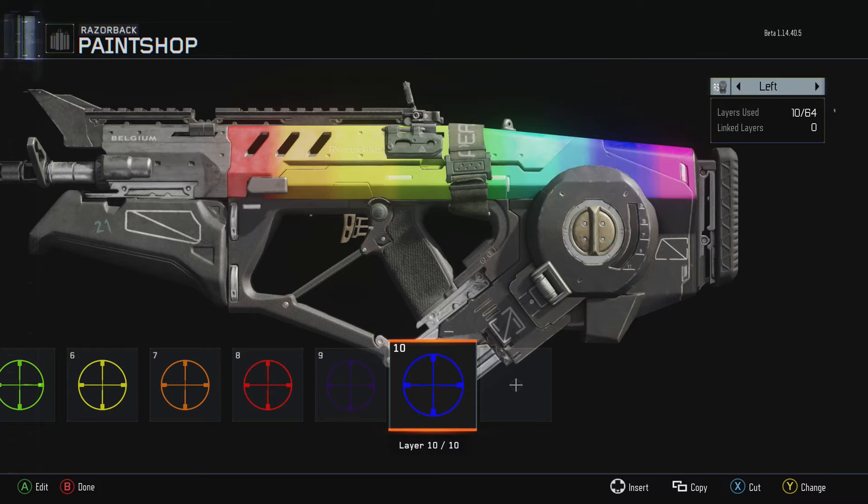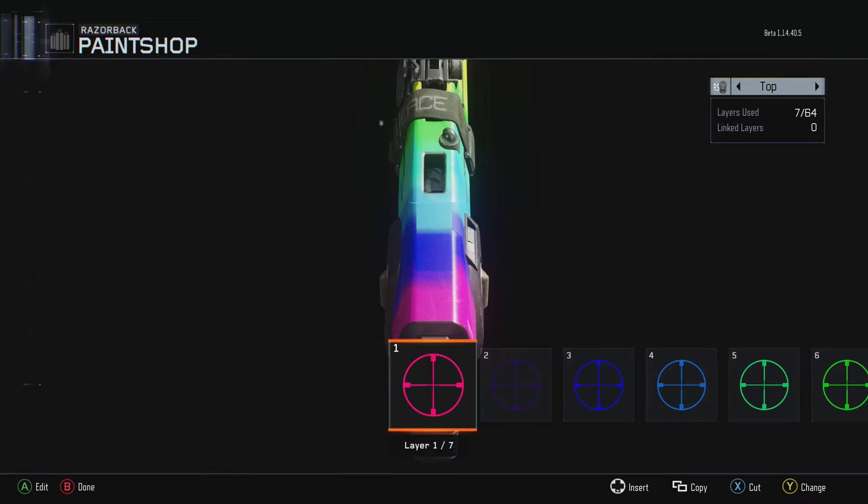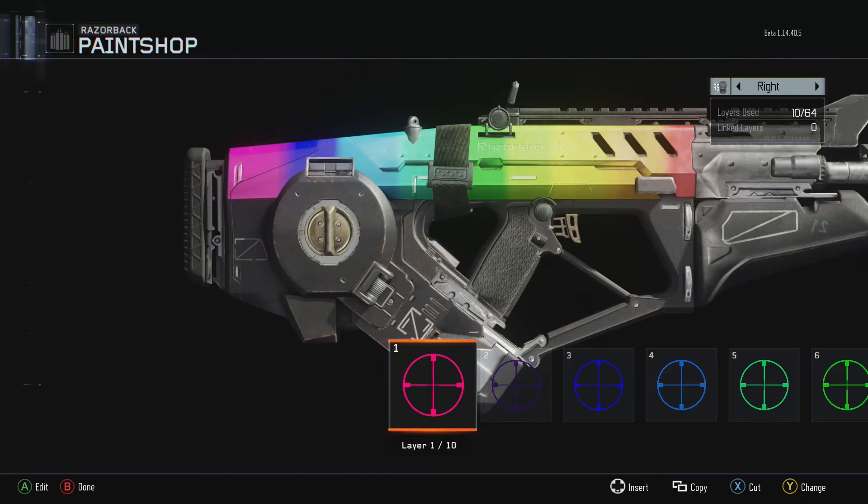It's the first camo I've ever made, and the first tutorial like this I've ever done. As you can see, I have it on both sides and the top, so I'll teach you guys how to do it right here.